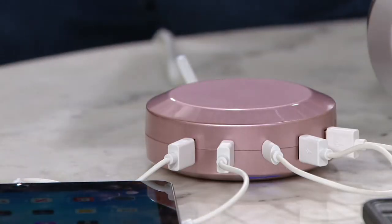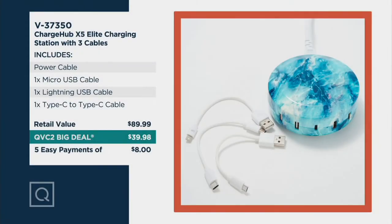Let's take a look at the value. Typically this would be $90, because we're throwing in all the extra cables that you would typically have to pay separately for. So we've brought you down to a price of $40, not $90 — a huge savings. And there's that easy pay as well: $8 to bring it home.